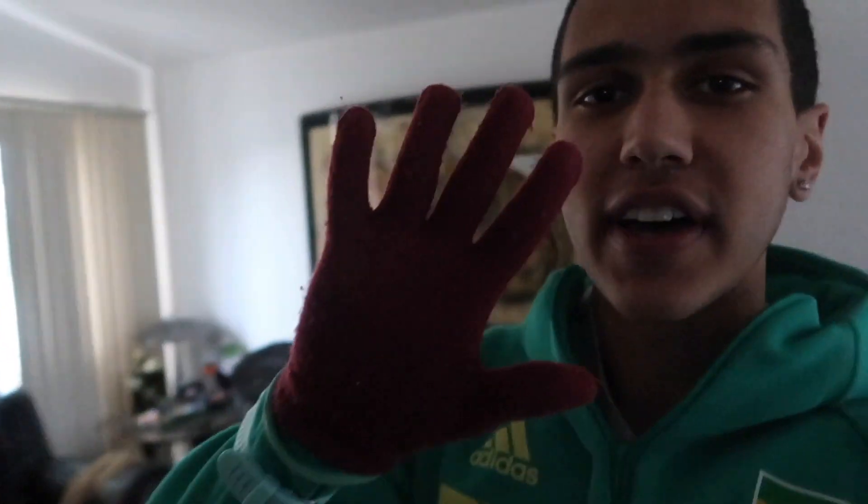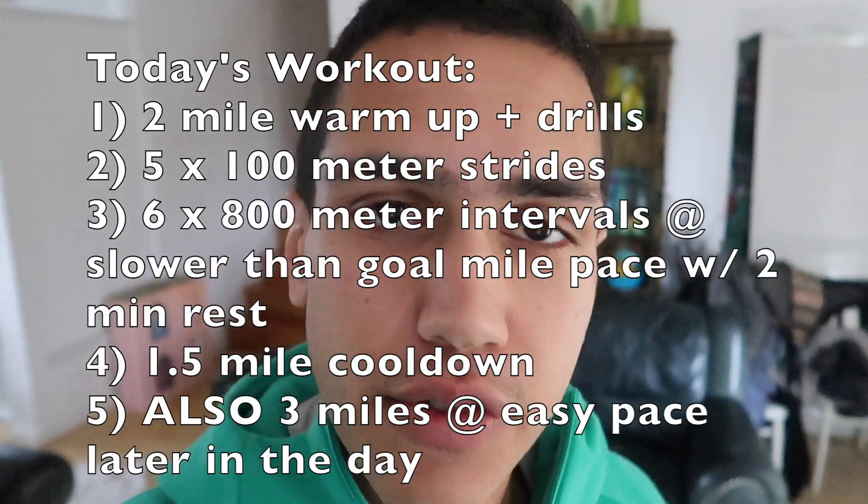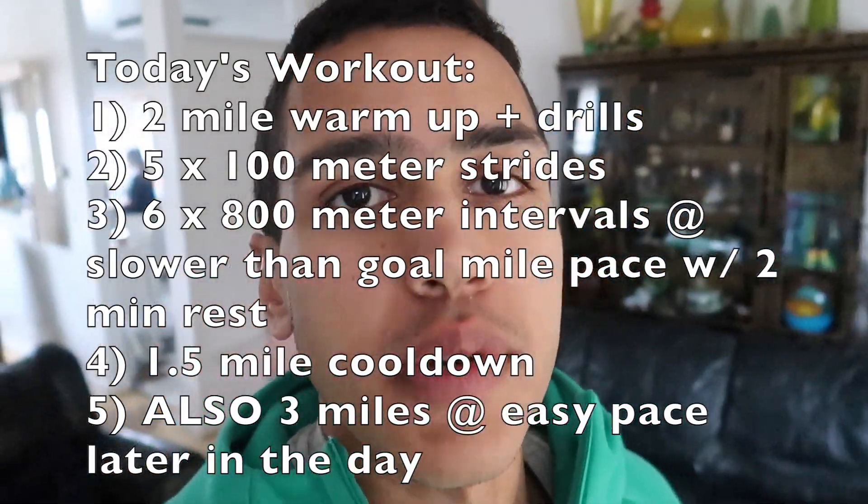I've got two different gloves on because I couldn't find the right pair, but it looks kind of cool. I can't take the camera with me so you'll just have to believe me. The workout is six by 800-meter intervals with a two-minute rest in between — a VO2 max type workout. Two-mile warm-up to the track, then drills and strides, then a two-mile cool-down jog back.